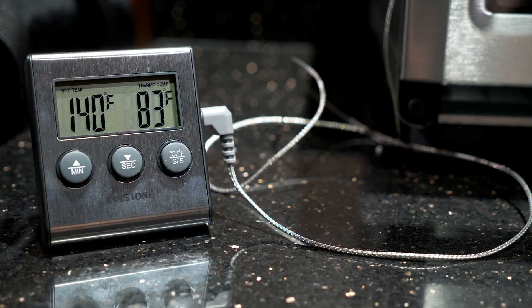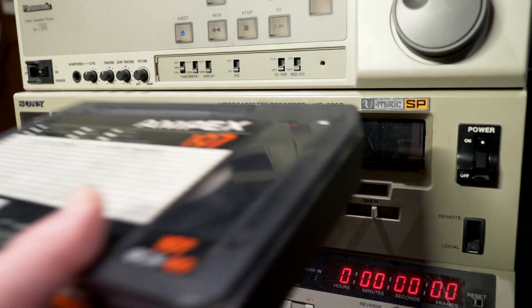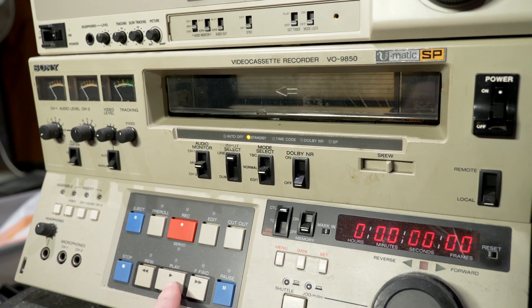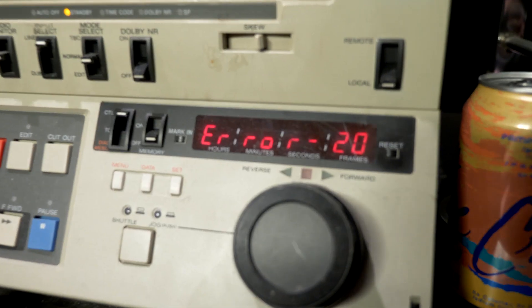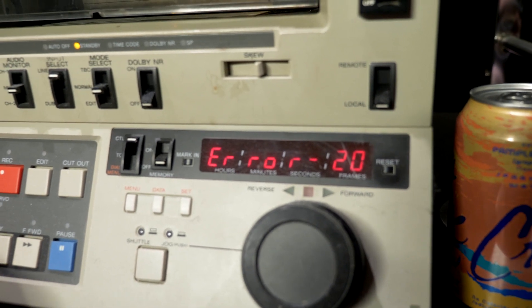It's been two hours and the temperature has stabilized, so I'm going to take the tape out and test it. Here we go with our test. That doesn't sound encouraging. Got error 20, which is an error that often comes up with stuck tapes.